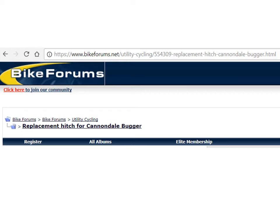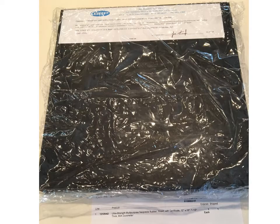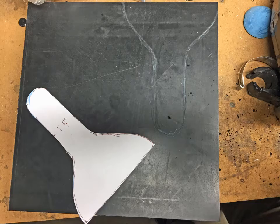On that forum is a fellow Todd who explained how to do it with rubber. First thing is to order the rubber from McMaster-Carr — it's one and a half inch thick. Get a 12 by 12 block; it's pretty heavy, pretty strong, $140, so it's an investment.